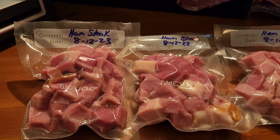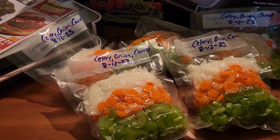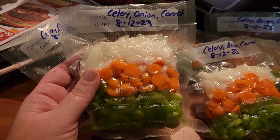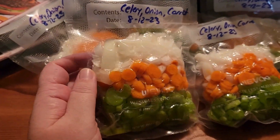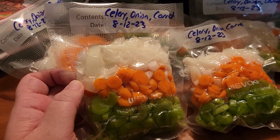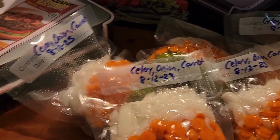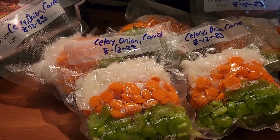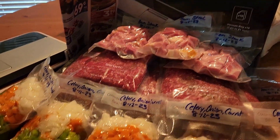Lastly, in today's freezer preps, I bought some celery, onion, and carrot. I mixed them up and vacuum sealed them, so I'll have fresh cut veggies anytime I need them for soups, shepherd's pie, or anything I just need to add a little vegetable to and bulk up. I got five of those bags — they won't all be used at once, but they'll definitely come in handy.